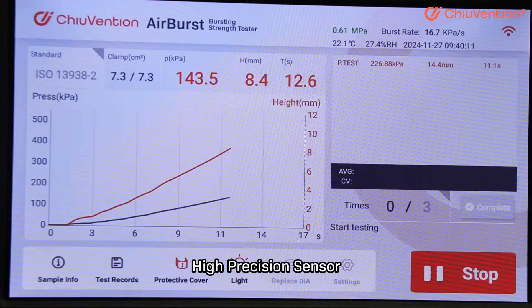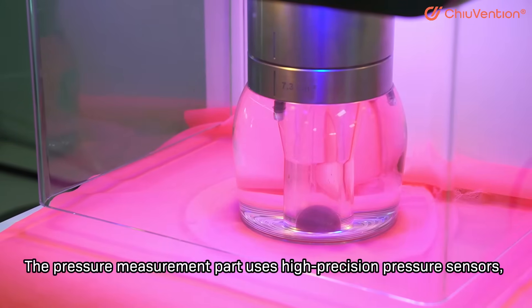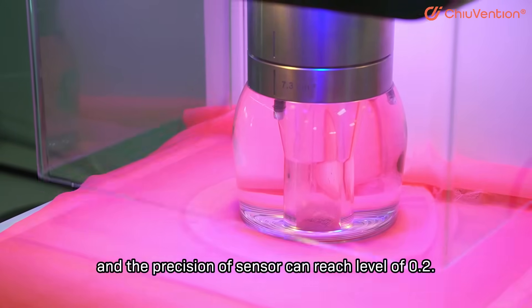The pressure measurement part uses high-precision pressure sensors, and the precision of the sensor can reach a level of 0.2.